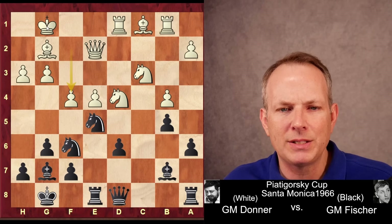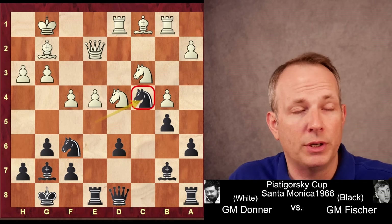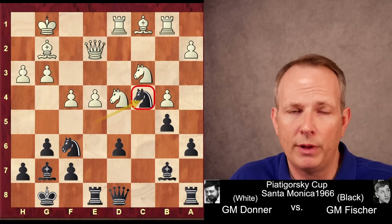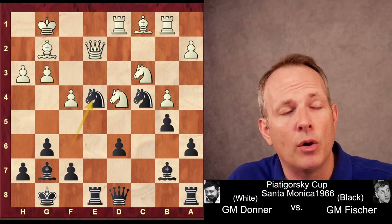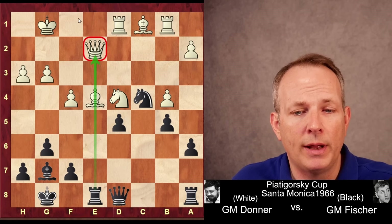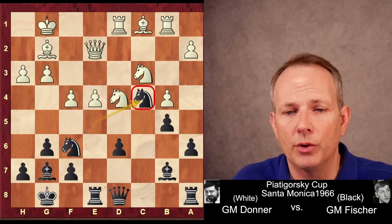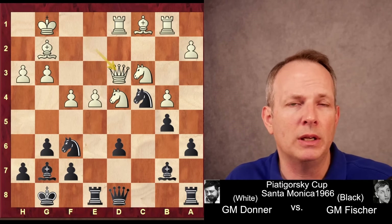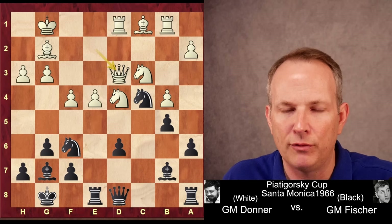F4 makes White's king a little vulnerable, and the dark square diagonal as well. And of course, it just pushes Fischer's Knight exactly where it already wanted to go — the C4 square. And he has a threat already: he's threatening to take on E4 with the Knight because of that pin. He would recoup the piece on D5 and have a much better position. So Donner has to do something about the threat of capturing on E4, so he plays Queen to D3, stepping out of the pin but leaving the Queen defending the pawn. For the moment, E4 is covered.